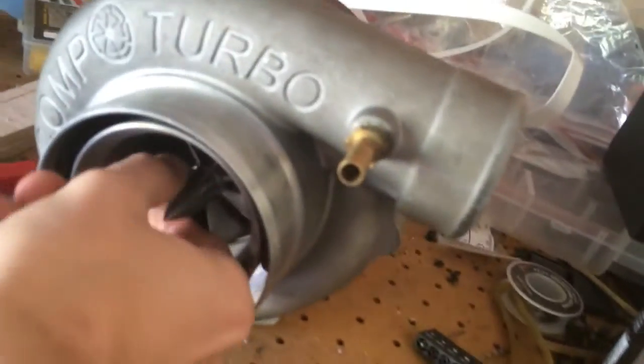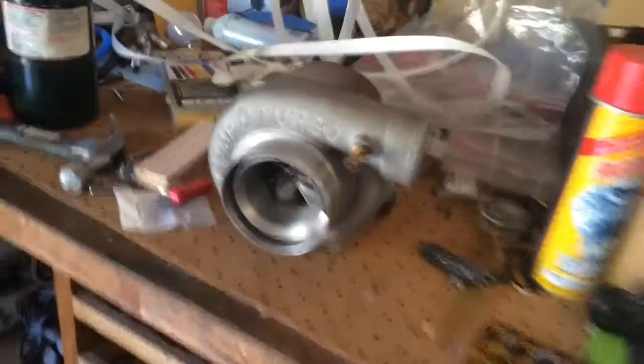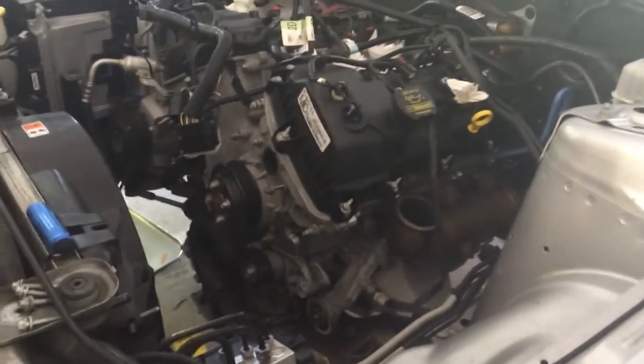Originally I was planning to use this monster ball bearing turbo — I believe it's a 67mm — and that was the initial plan. I already had a kit for that, I bought the kit, I actually installed the kit, I did everything but get it tuned. I kind of changed my mind on that because my goals with the car changed.